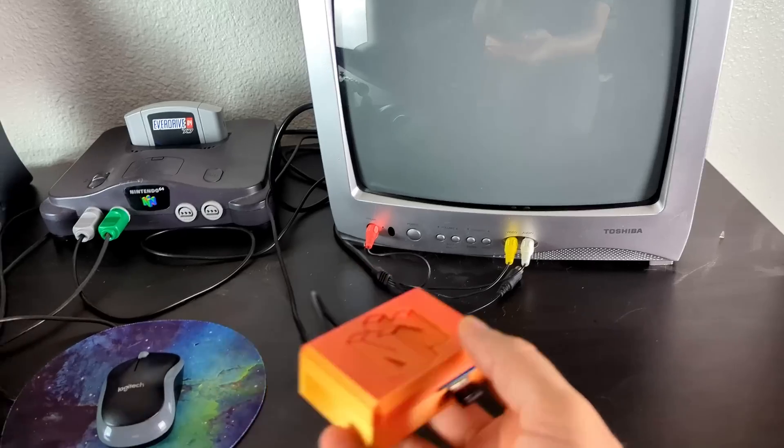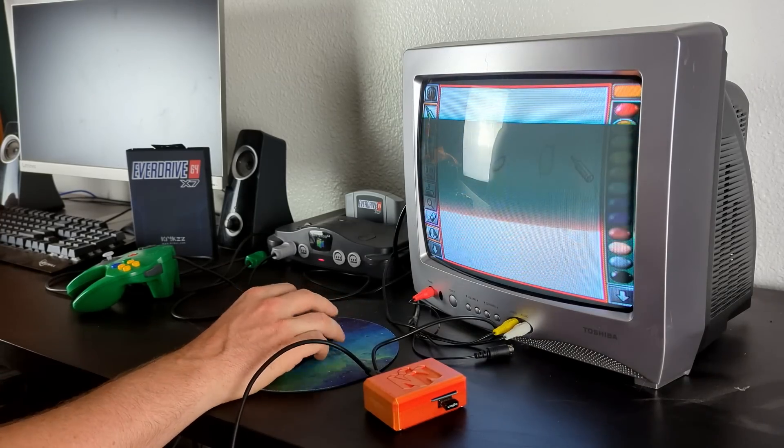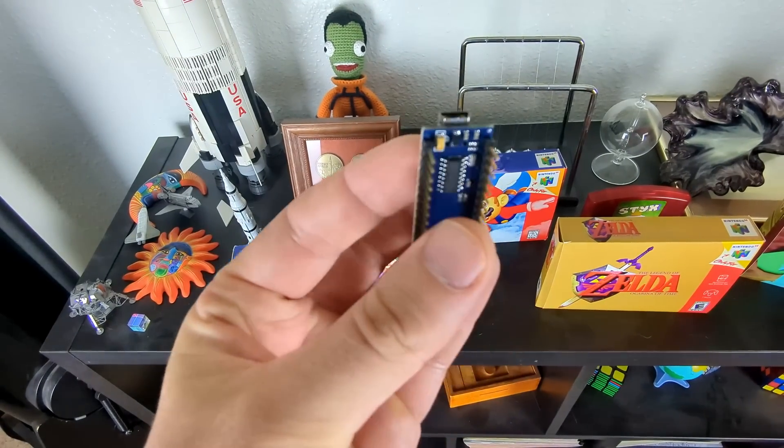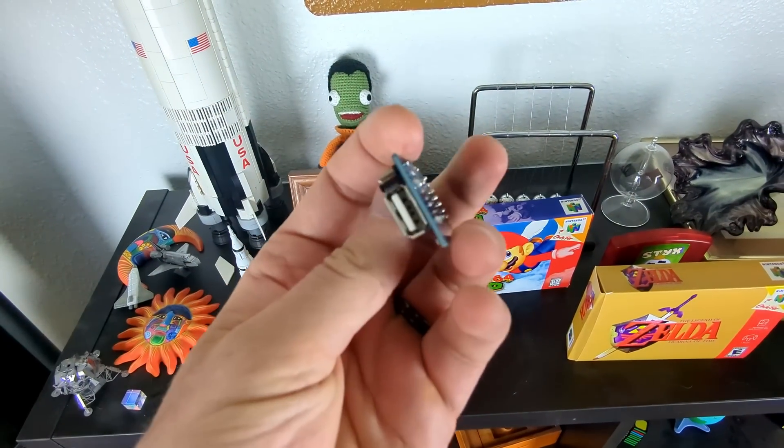After my first attempt at USB for the N64, I knew I wanted to do more with the project. This first iteration requires an Arduino and then a separate chip for USB communication, so you needed more pieces than made sense and it was difficult to piece together. I want to do better than that.